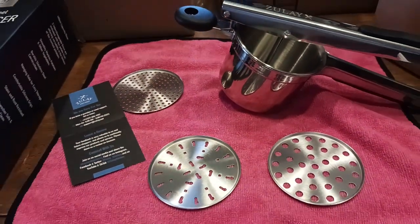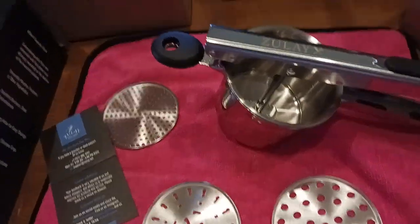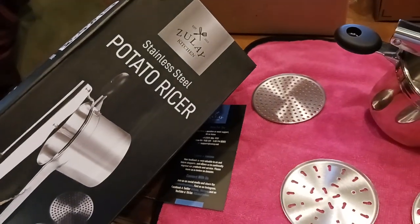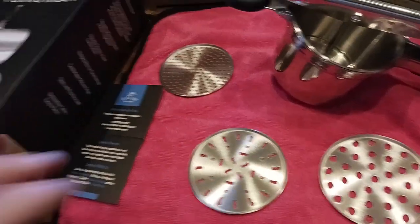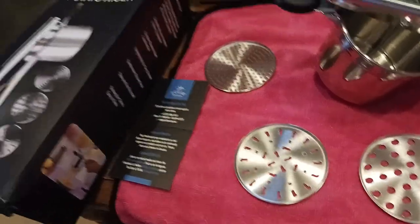What's up everyone, the old coot here coming at you with another exciting video. This is the Zule Kitchen potato ricer — the stainless steel model. If you're looking for something more durable that's going to go through a lot of wear and tear — whether you're doing a lot of potatoes, making Italian passatelli, or your own version of spaetzle — this is it.